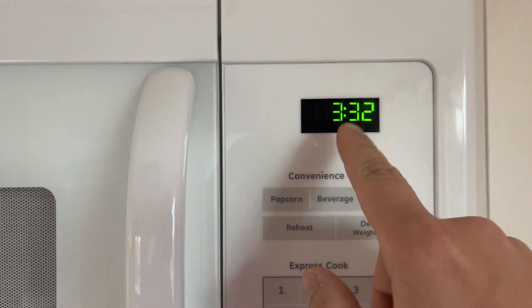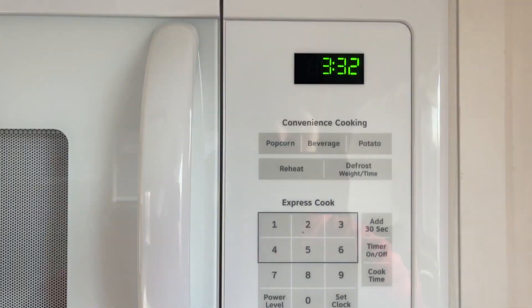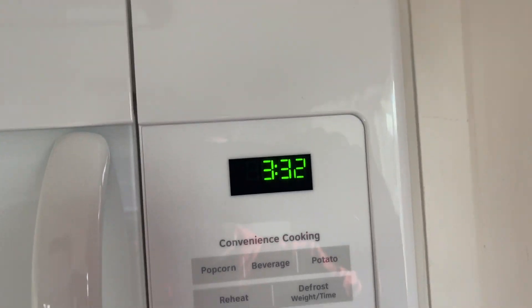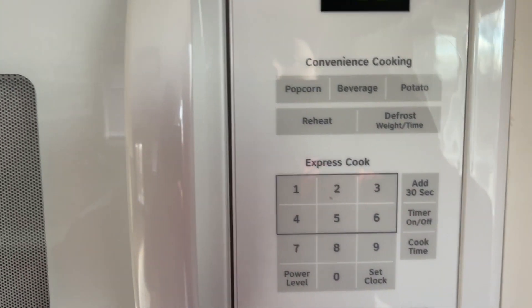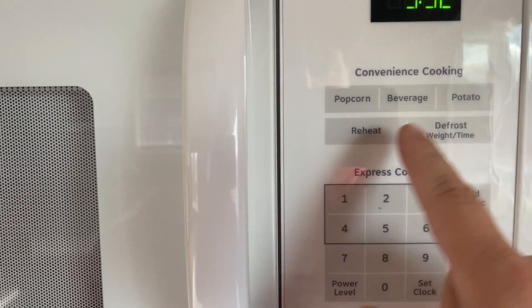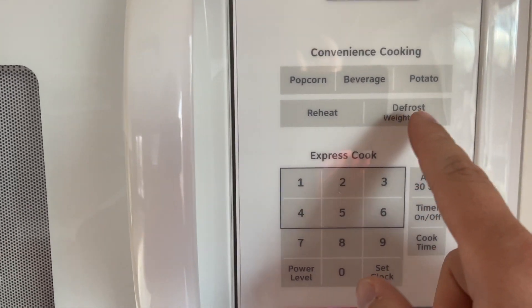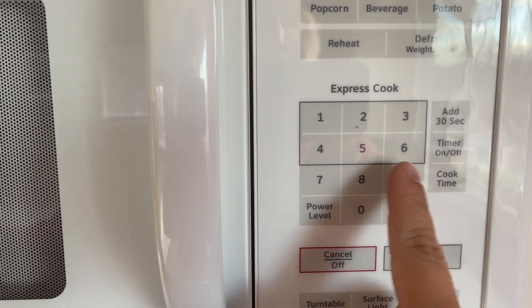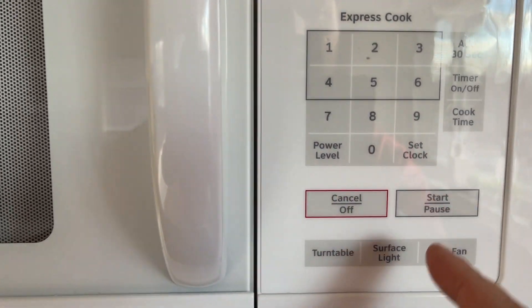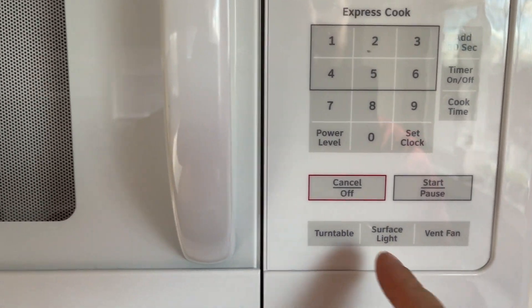Really cool because it does have the LED screen too, so it tells you your time. If you want to set your time, you're able to do that. It has popcorn, beverage, potato, reheat, and defrost options. And then of course if you want to put in your numbers, you can add 30 seconds, set the clock — all that stuff.